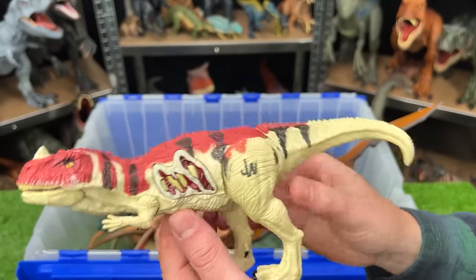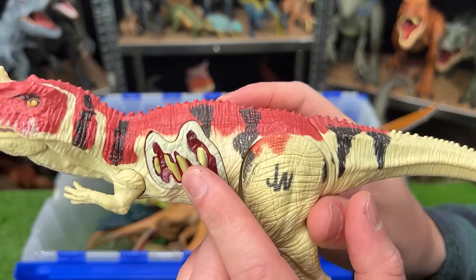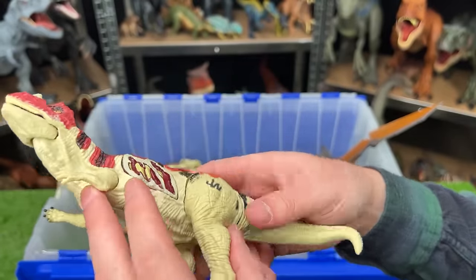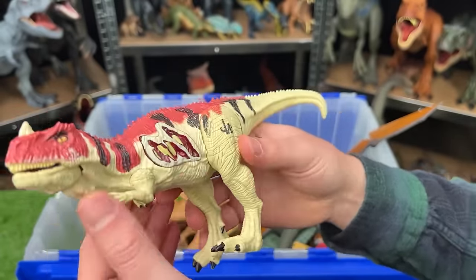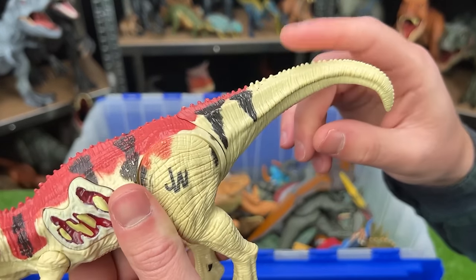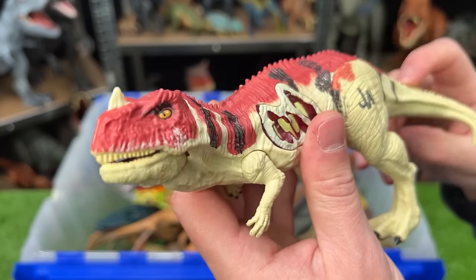This is a Ceratosaurus with battle damage. It's got the red on the top with black stripes and the rest of its body is a light tan color. It's pretty articulate with the arms and the legs, and plus with the tail — when you move that up and down, it opens and closes its mouth.